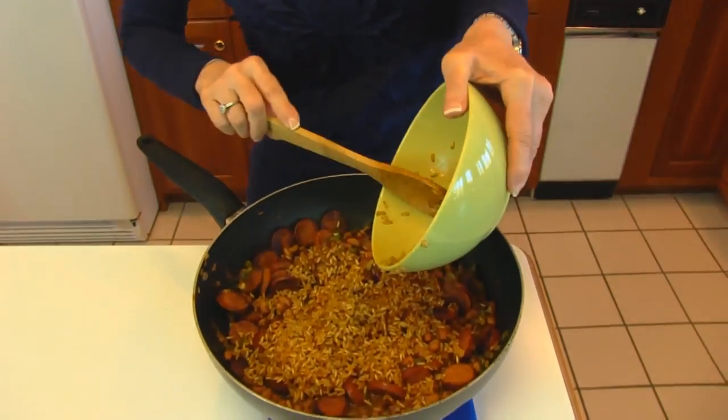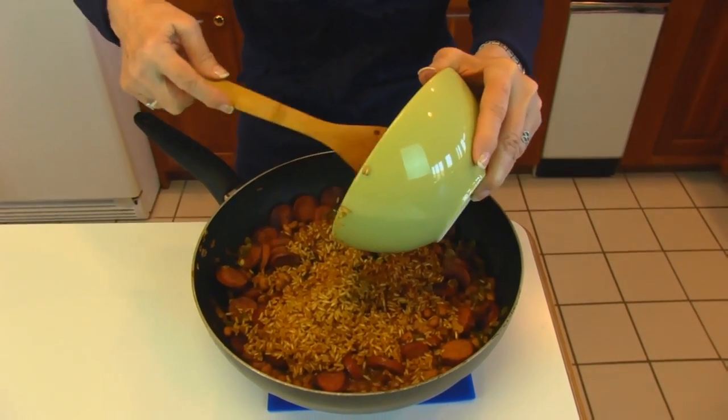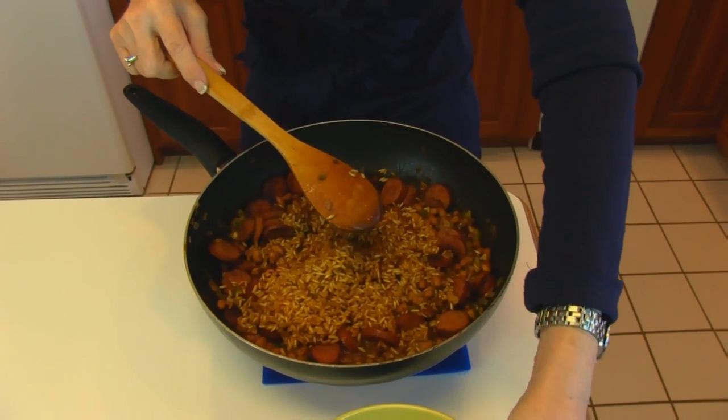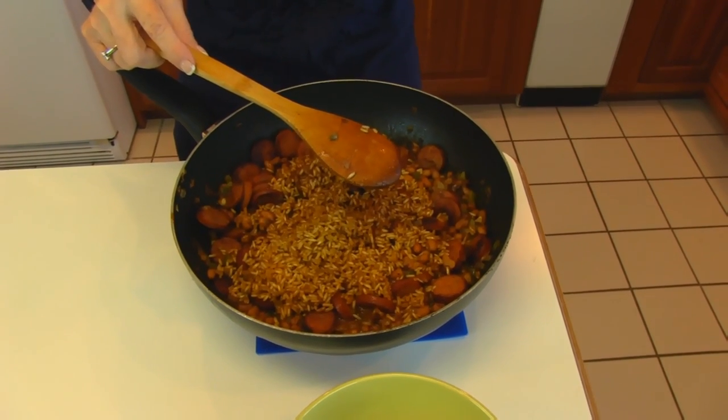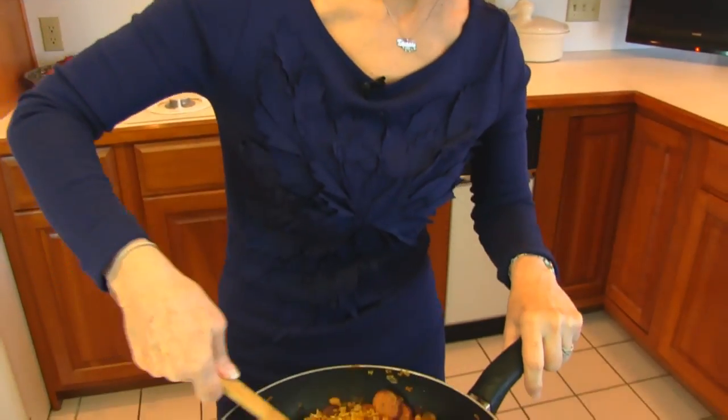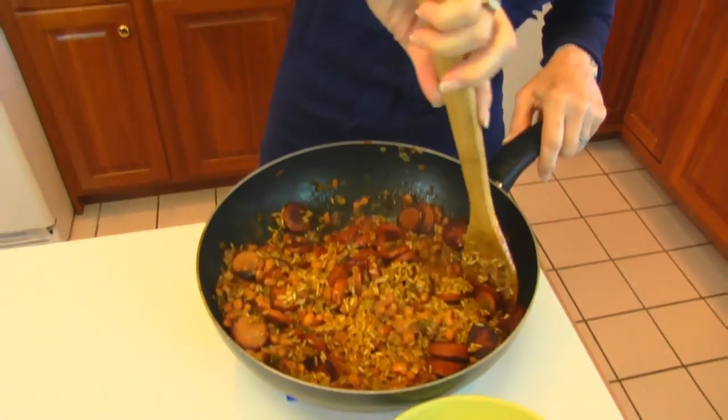My brown rice is done and I'm adding the last of it to my andouille sausage and black-eyed pea mixture. I did taste the rice to make sure it was not crunchy or hard — it's absolutely done. I also tasted the mixture of andouille sausage, vegetables, and black-eyed peas, and in both cases they were well salted, so I did not add any salt. You may use as much or as little of the rice as you like. It will make about twice as much as what you see when you first put it in the pot. I'm going to stir this around and then serve it into a dish.